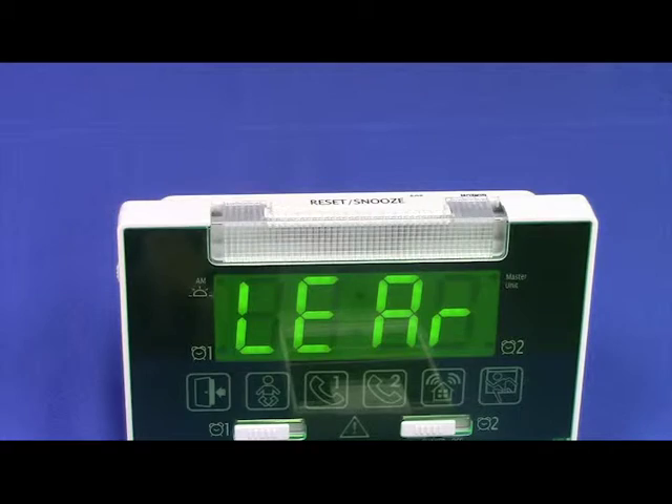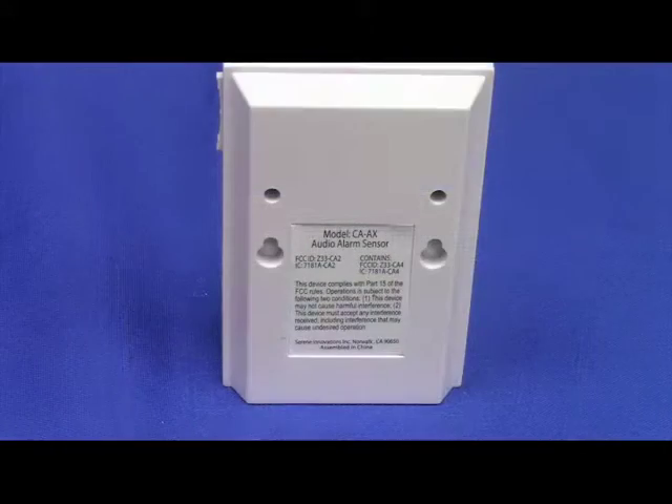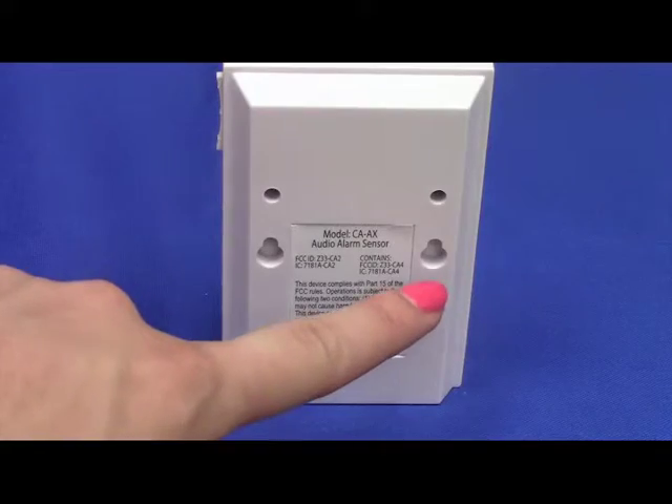It is now paired. Press the snooze reset button on the CA-360 to end learn mode. Mount your audio alarm sensor near an alarm device or smoke detector by placing two screws in the mounting holes on the back of the sensor.